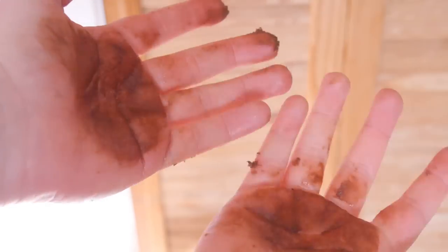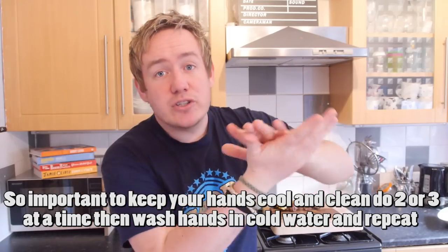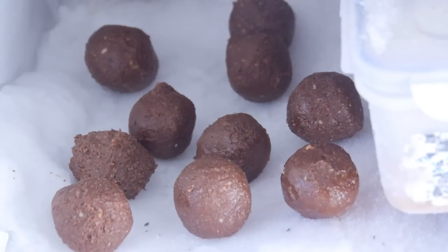Every two or three balls, chuck them straight into the freezer because your hands will get warm and messy. You do not want that happening — keep your hands nice and cool until you have got all the balls in the freezer again.